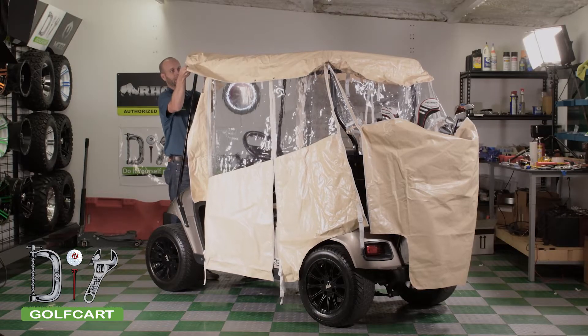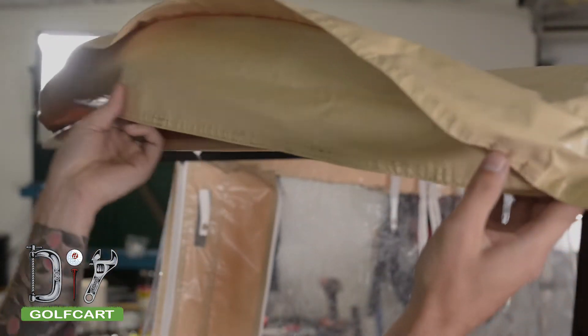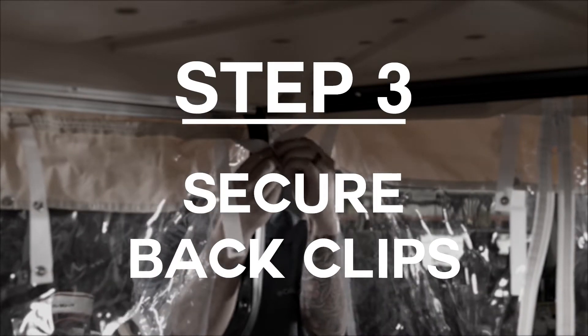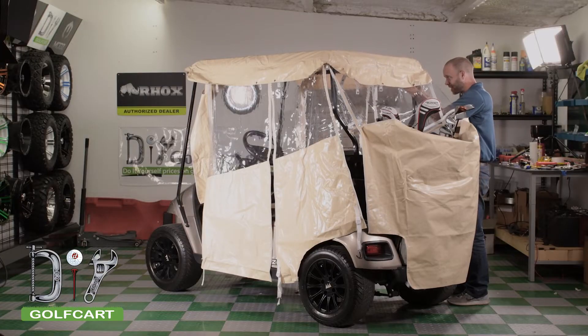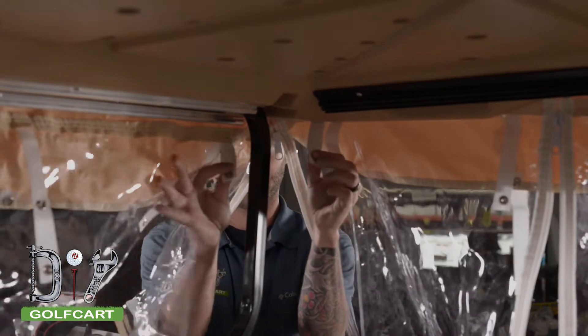Once you have it facing forward, you are going to tuck the front part of the sun top into the pocket in the front of the enclosure. Now we will go to the back of the cart, where there are snaps that will hold the back end of the enclosure in place.